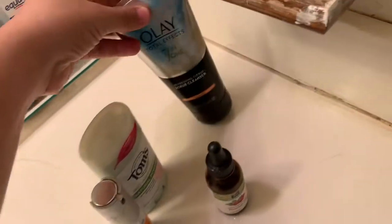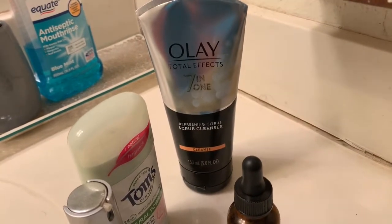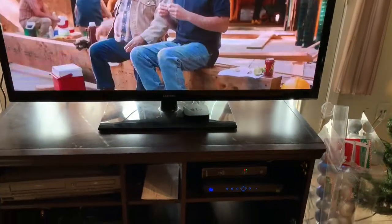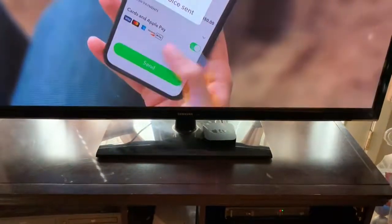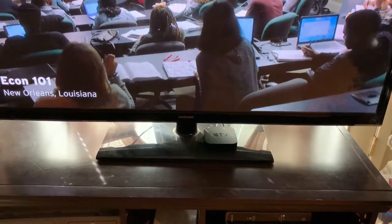I want to try the Olay Whip moisturizer but the rosehip oil has been working really well so I don't want to stray away. Let me know what you've been using for your skin. Also, I want to let go of Christmas decor and put something cute up here — something festive. Leave some ideas or suggestions down below and when I come up with something I'll make a DIY or decor video.